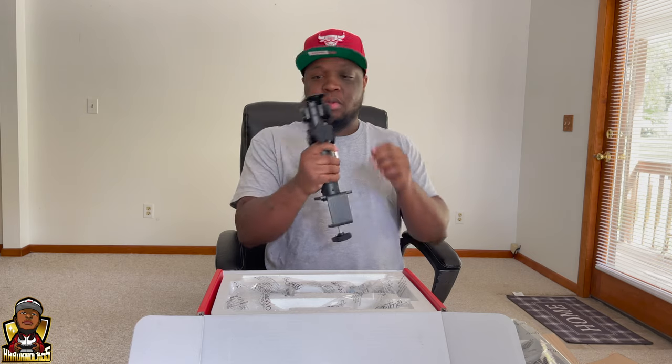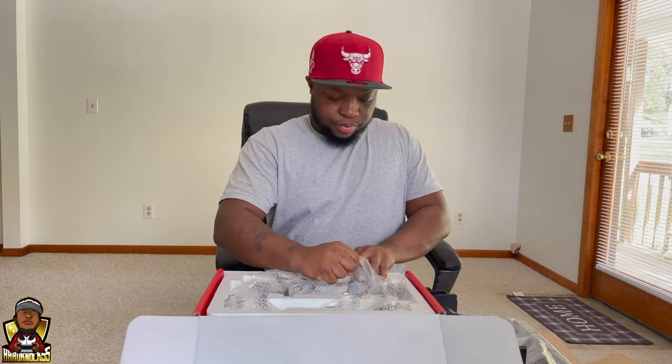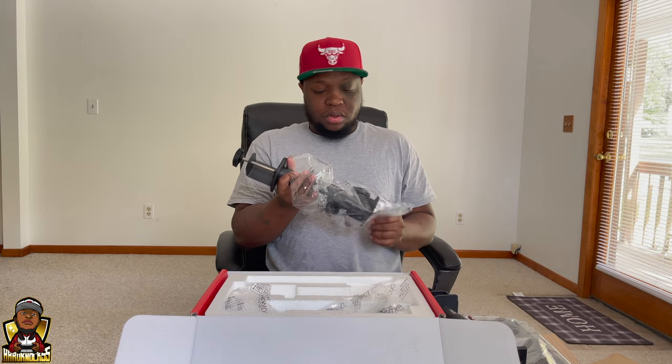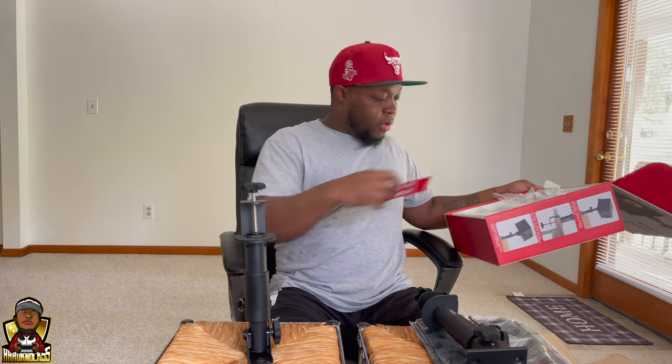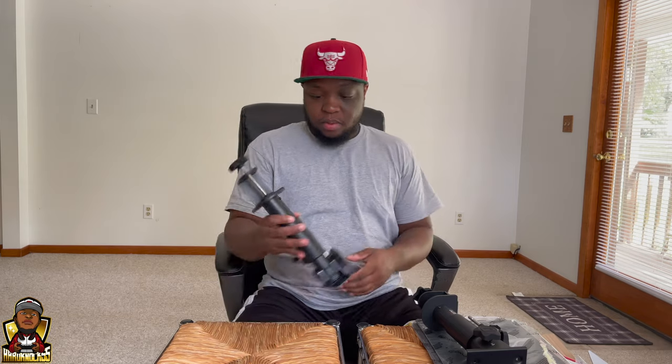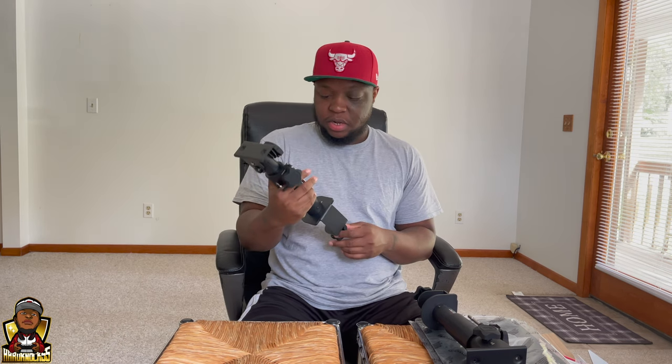Yeah, these are quality — I'm surprised they only charge a hundred dollars. Very well built. I'm very excited about this purchase. I didn't want to buy some monitor stands and have them everywhere, so I'm very happy because it's going to help save some space.